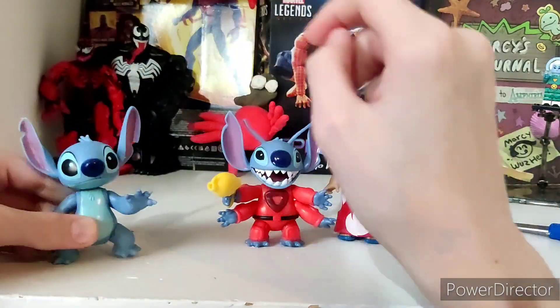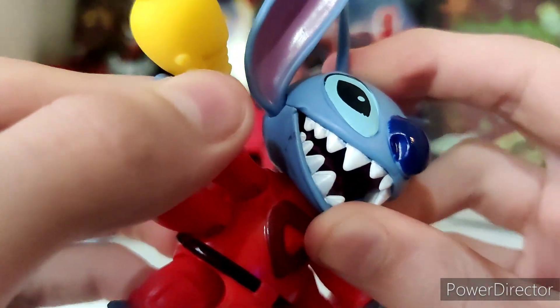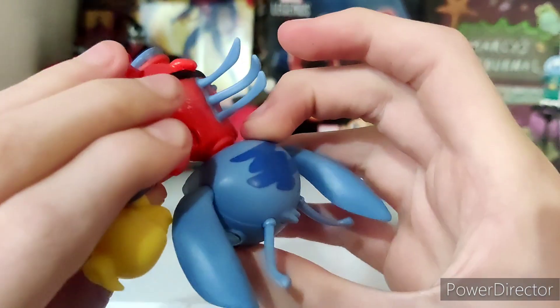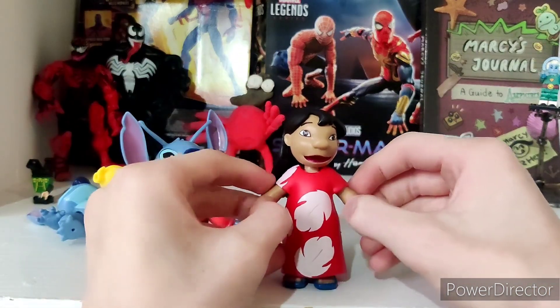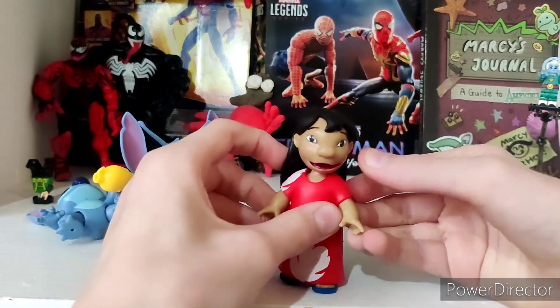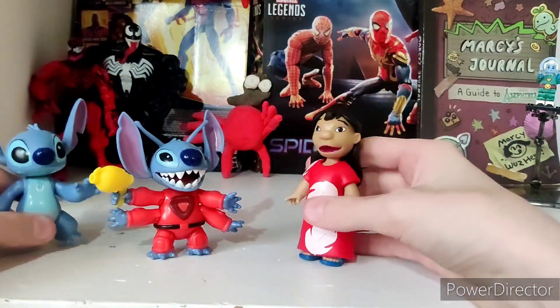They're pretty solid for the price. They don't look great when you take a really close look — like, bro. And Lilo! Oh no. But yeah, they look decent for the price.